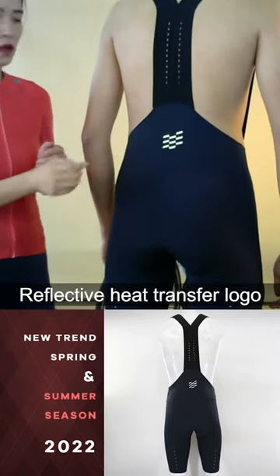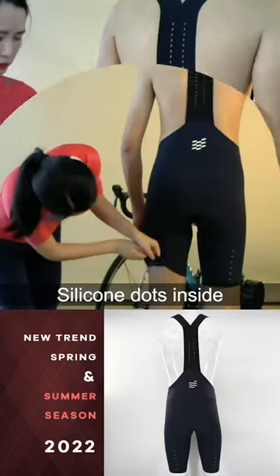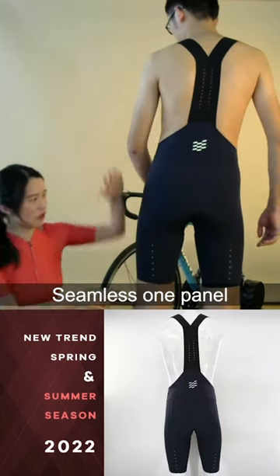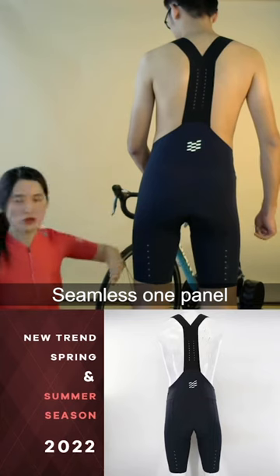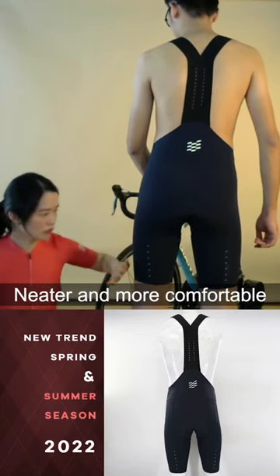This is the white reflective logo — it's a heat transfer logo. Here we add small dots inside. It's just one panel from top to the end. It's finished, very neat and comfortable.